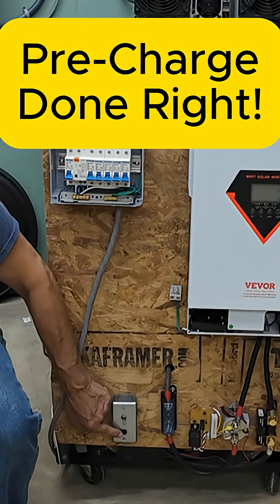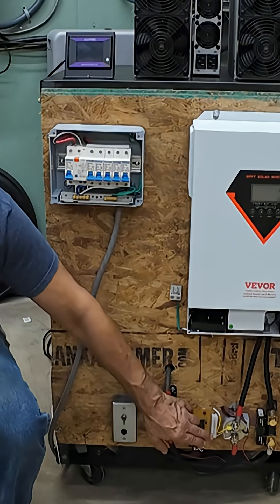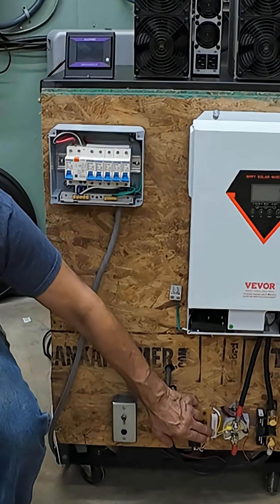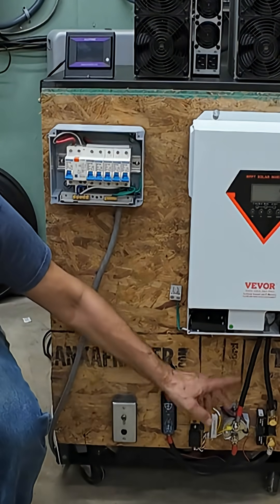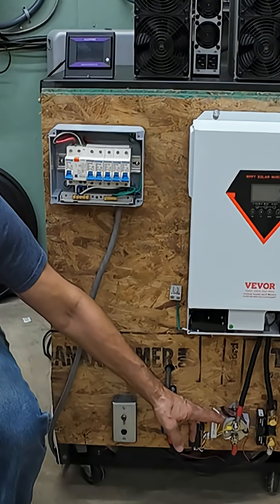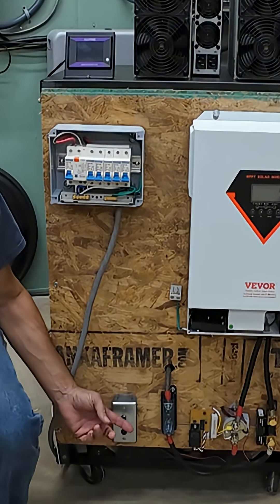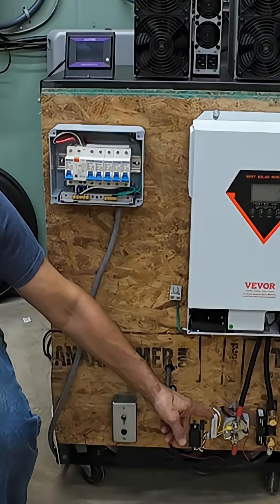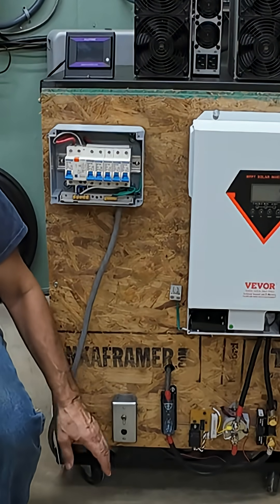We've got a momentary push button here. Press that in, closes the relay, and it puts this pre-charge resistor across the contacts of the contactor, which pre-charges the capacitors in the inverter. Once it's charged up — that only takes like one or two seconds — then you can turn on the power, contacts close on the contactor, and the inverter's got power.